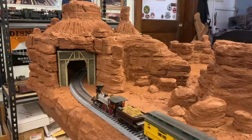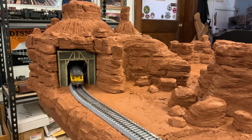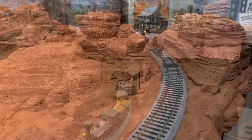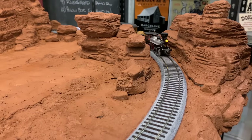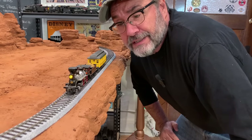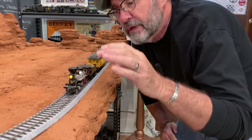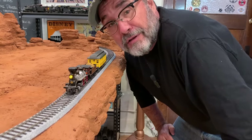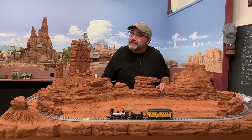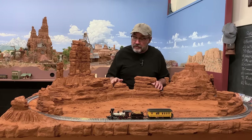Not too bad right out of the box. She's got a little bit of a hitch in her giddy-up there — might need to be some adjustments made in the quartering on the drivers — but other than that, not bad at all. And that should bring us right up to date with the Santa Fe and Saint Nick so far.